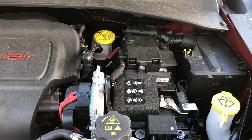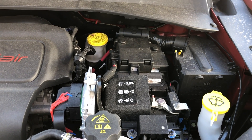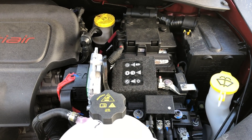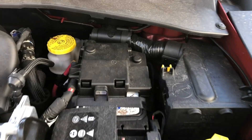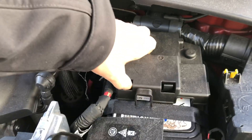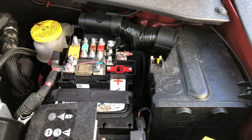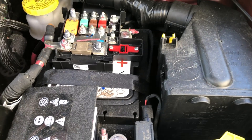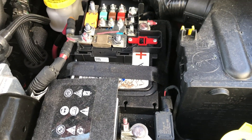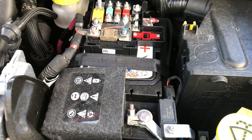Let's get this disassembly going. As always, when you're working on a vehicle, the first thing you should do, especially when working on electronics, is disconnect the negative from the battery. This newer model is slightly different, but it's still relatively on the same side. Looks like there are two clips here that we're going to remove. There's the negative right there, so we're going to unbolt this and make sure it doesn't make contact, then begin disassembling the dashboard and see where that takes us.